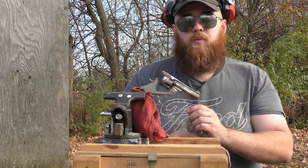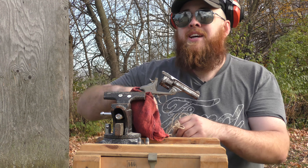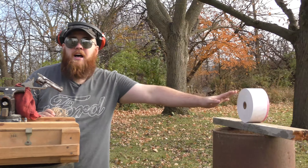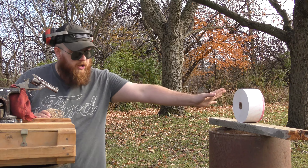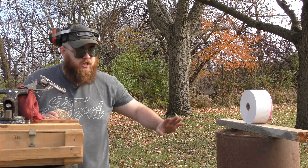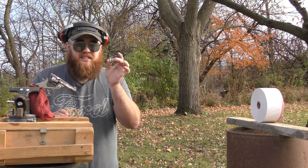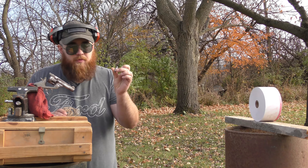Obviously we're not complete idiots — we have a string that we're going to put around the trigger and run like hell. We also have some lottery tickets donated by luge69.com. Hopefully we'll hit it. We're going to show you the 38 Smith & Wesson ballistics, because it's a very anemic round.